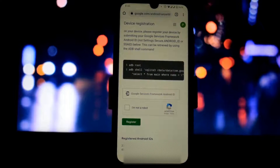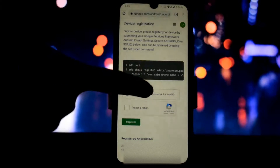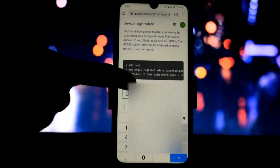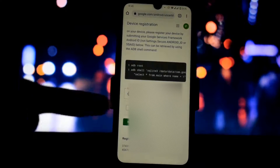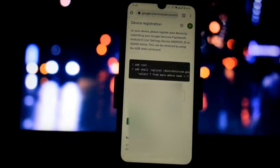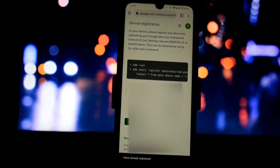Here you will see the Google Service Framework ID box. Paste the Google Service Framework ID that we copied. After that, click on 'I'm not a robot', then click on Register. I already did this process, so it is showing me that my device is already registered.